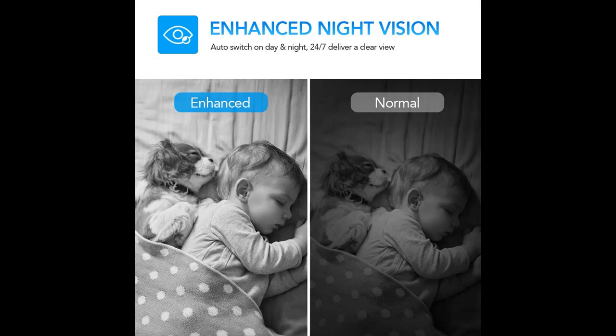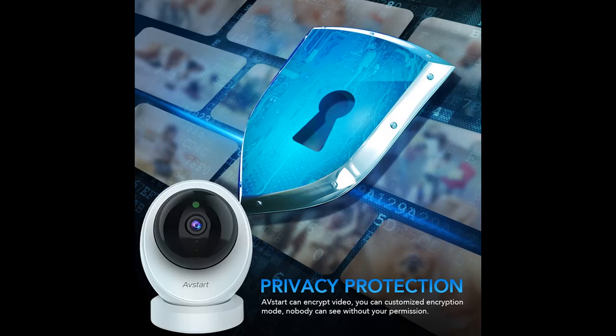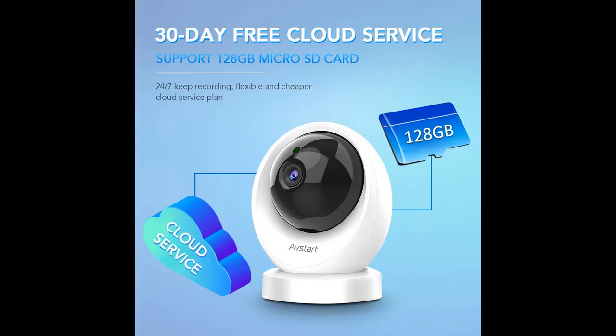All video stream has been encrypted to strictly protect your privacy. Cloud storage is supported — AVSTART provides 30-day free cloud service. It also supports local SD card storage, maxed at 128GB.